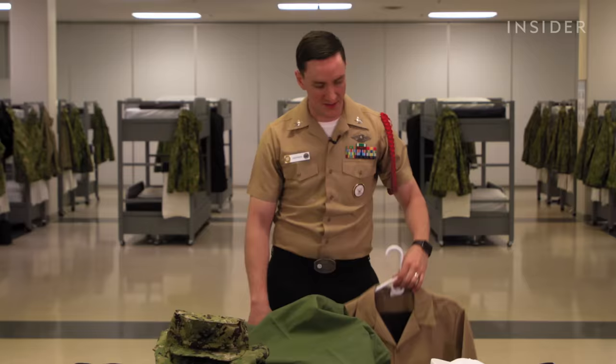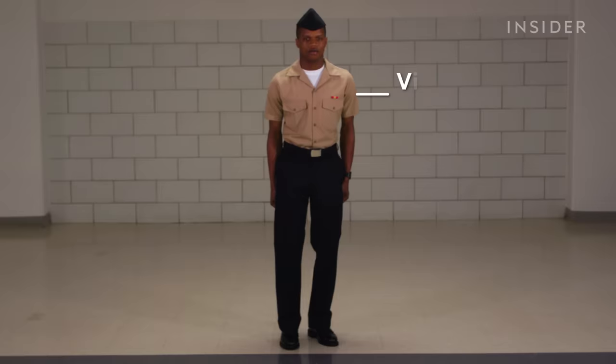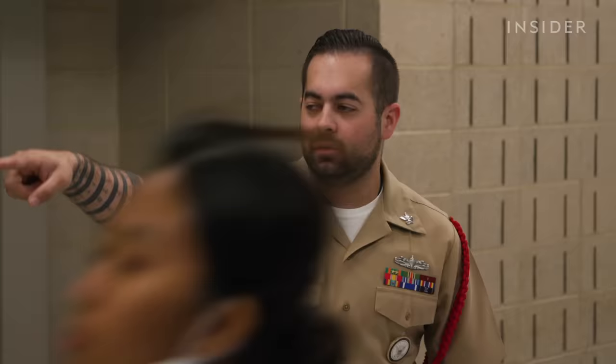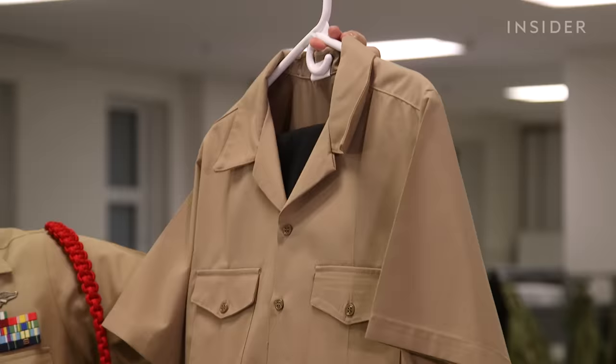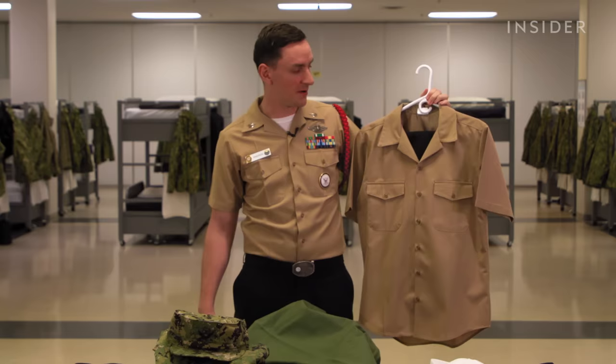The last item is the Navy service uniform. This is not actually stowed in the sea bag — it's hung up on a hanger, which is how they teach recruits to stow it. This uniform is worn at more formal commands: as an instructor on duty, as a recruit division commander, most admin jobs at shore commands, any office-type job. Some sailors call it peanut butters because of the black trousers paired with the khaki shirt. E7 and above would also wear khaki pants with it, called service khakis.